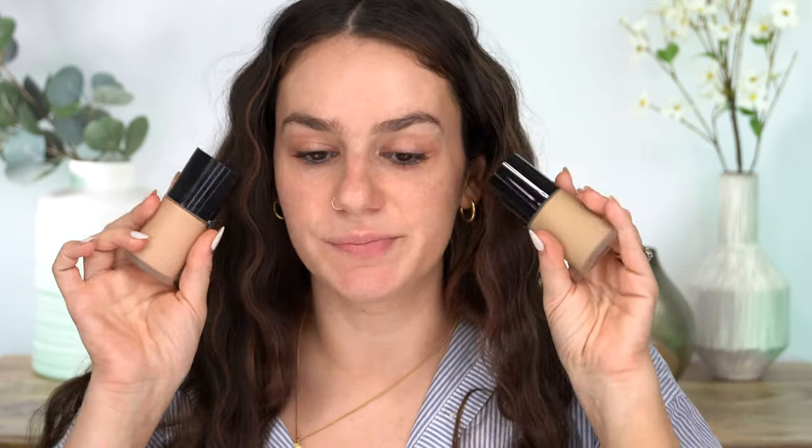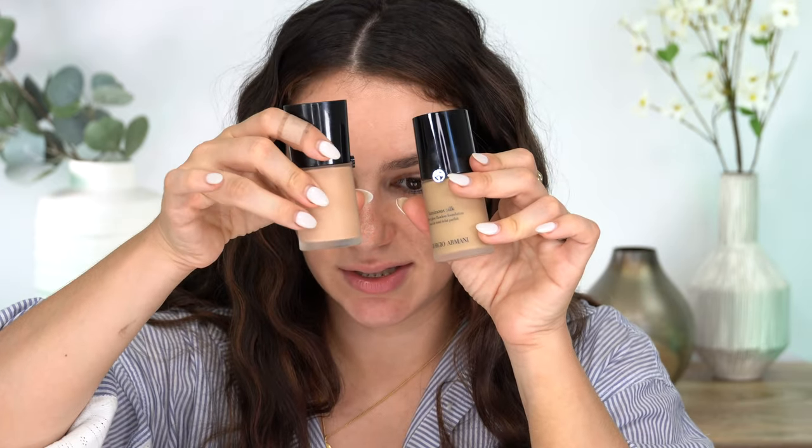I'm going to decide on what foundation I want to wear. I kind of want to put the Chanel one on, but I don't know how full coverage the One Size concealer is — if this is super full coverage with one that has no coverage it may look weird. It says it's buildable coverage, so probably medium, building to fuller. I'm going to play it safe and use my Armani foundation. I have shades 6 and 4.5 — shade 6 is pretty olive-toned and 4.5 is more neutral but leans a little peachy, so I'm just going to combine these.